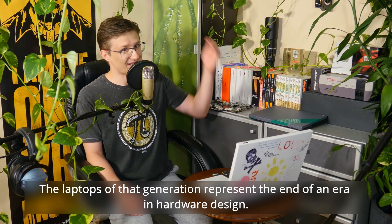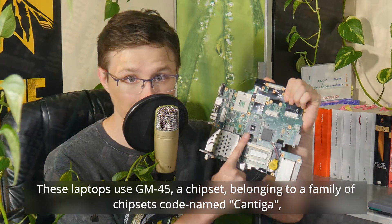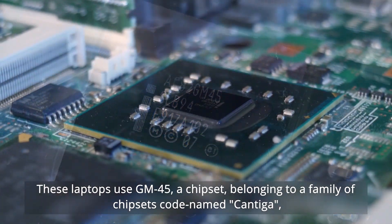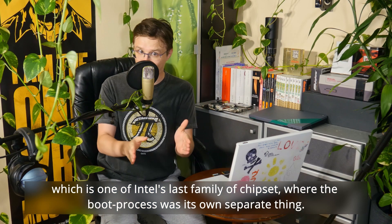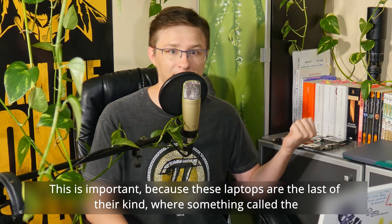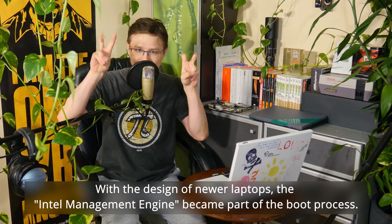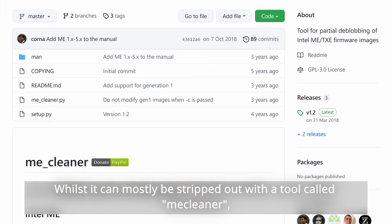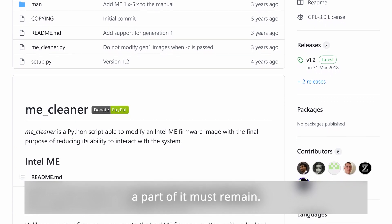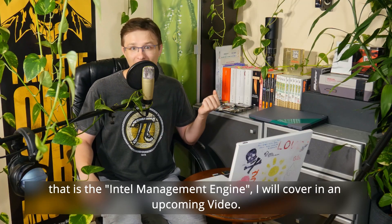The laptops of that generation represent the end of an era in hardware design. These laptops use GM45, a chipset belonging to a family codenamed Cantiga, which is one of Intel's last families of chipsets where the boot process was its own separate thing. This is important because these laptops are the last of the kind where something called the Intel Management Engine can be truly removed from the laptop's firmware. With newer laptops, the Intel Management Engine became part of the boot process. Whilst it can mostly be stripped out with a tool called ME Cleaner, a part of it must remain. I'll cover that in an upcoming video.